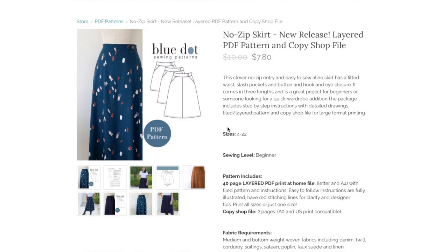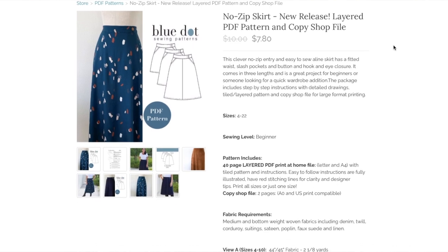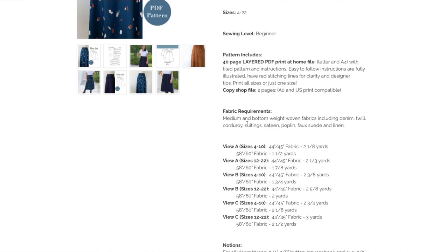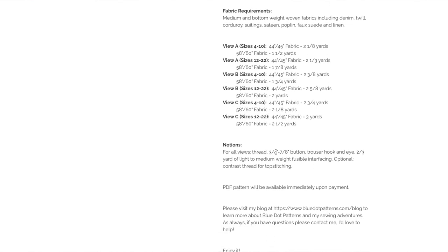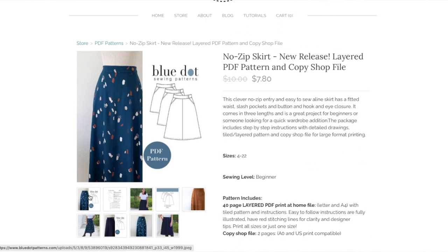The pattern description says: this clever no-zip entry, easy-to-sew A-line skirt has a fitted waist with pockets and button and hook-and-eye closure. It comes in three lengths and is a great project for beginners or someone looking for a quick wardrobe addition. Recommended fabrics include medium to bottom-weight wovens like denim, twill, corduroy, suiting, sateen, poplin, faux suede, and linen. Notions needed: buttons, hook and eyes, interfacing, and contrast thread for top stitching.